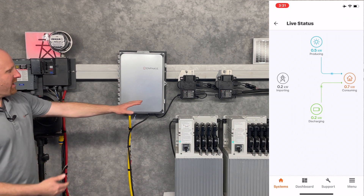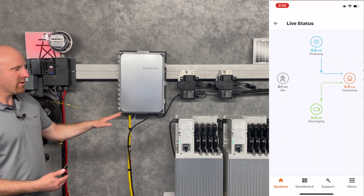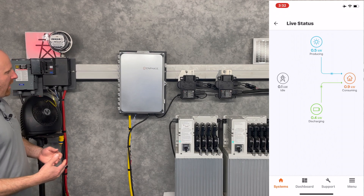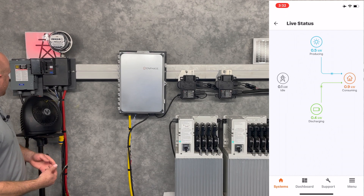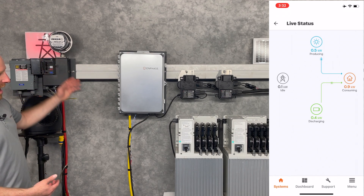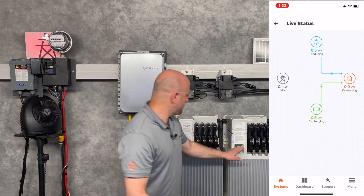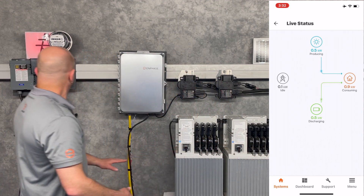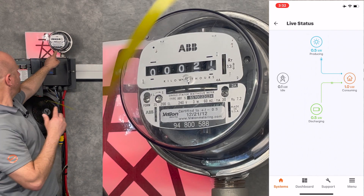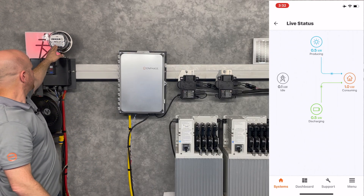I have a very small solar system connected here, so it doesn't generate enough power to offset my load at this moment. My system is going to see all this power that I'm buying from the utility and it's going to start discharging power from the batteries. In fact, you can see the lights changed colors here. You'll notice that the meter has actually stopped spinning, meaning that I'm no longer buying or pulling in any power from the utility.